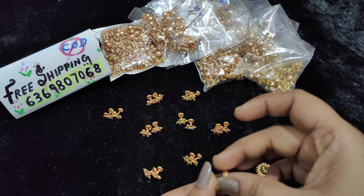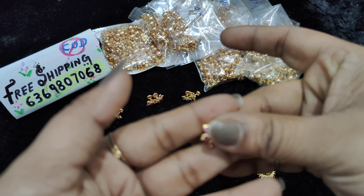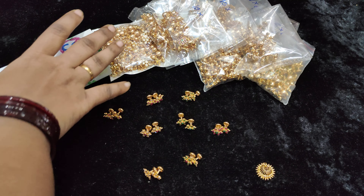Each pair is ₹250 with free shipping all over India. There are 9 colors, but limited stock.